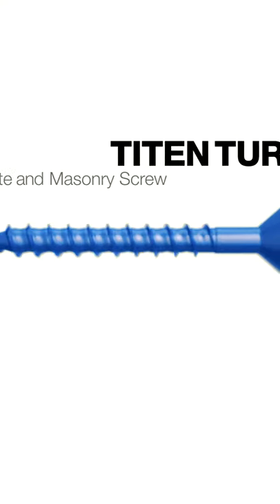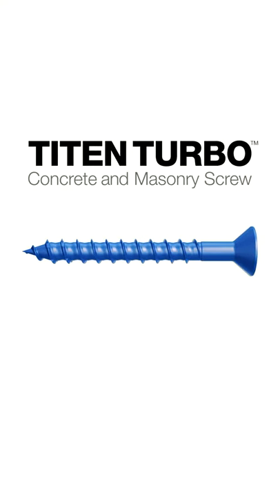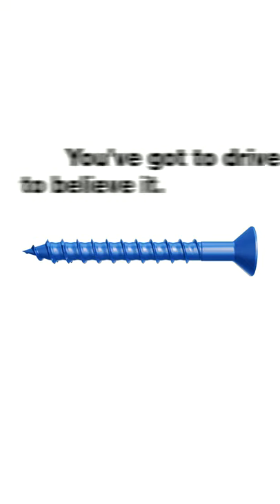The Titan Turbo Concrete and Masonry Screw from Simpson Strong-Tie: reliable installation, less torque, superior holding power. You gotta drive it to believe it.